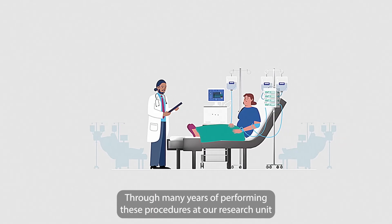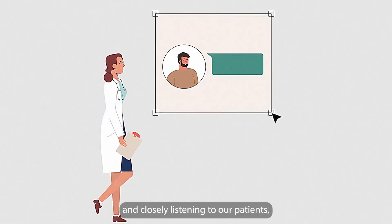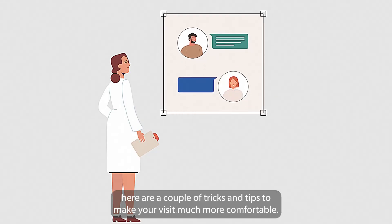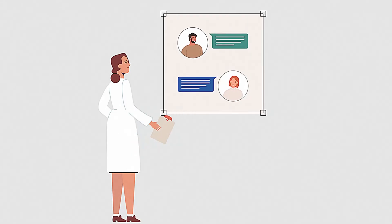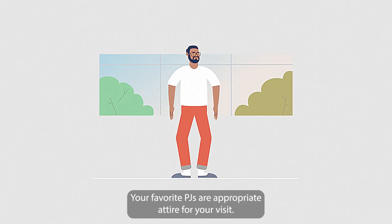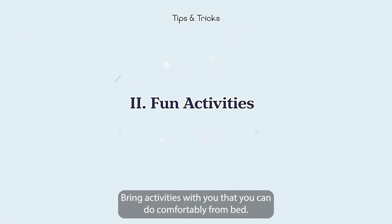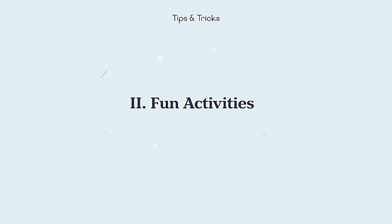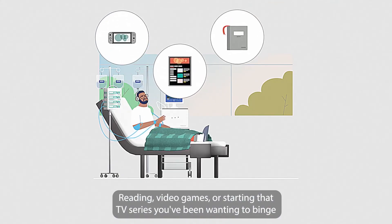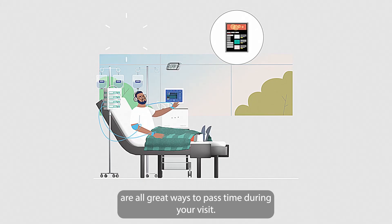Through many years of performing these procedures at our research unit, and closely listening to our patients, here are a couple of tricks and tips to make your visit much more comfortable. We recommend bringing loose-fitting clothes for your visits — your favorite PJs are appropriate attire. Bring activities with you that you can do comfortably from bed. Reading, video games, or starting that TV series you've been wanting to binge are all great ways to pass time during your visit.